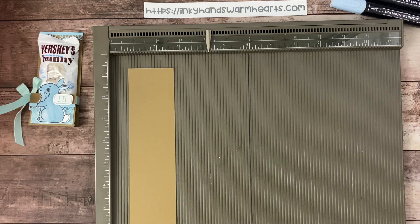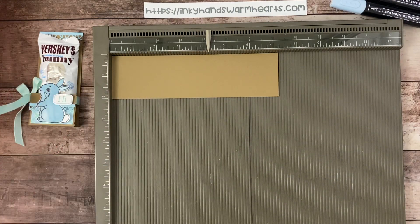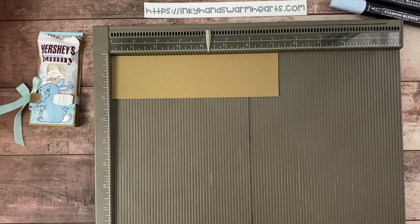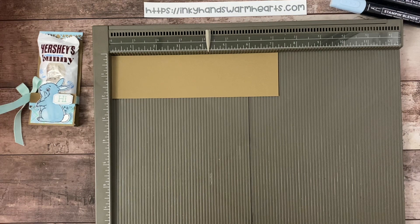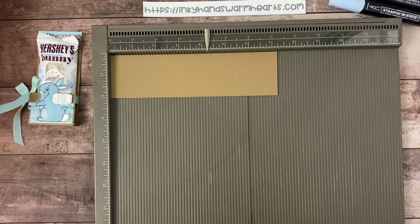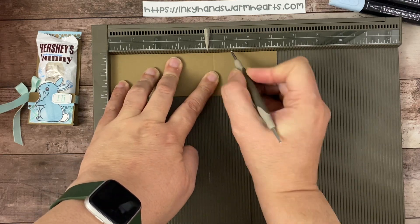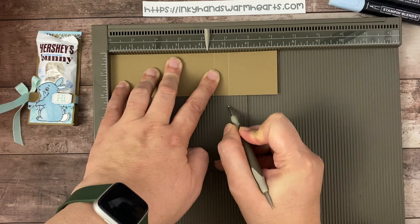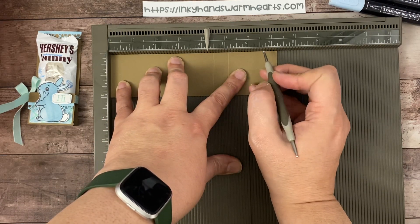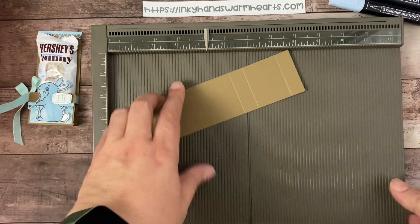We're going to start with our Simply Scoreboard and we are going to score down the long length. This piece is seven and a quarter by two inches, and down the seven and a quarter inch length is where we're going to score. We're going to score at four and a half inches, five and an eighth — which is one tick past the five — and six and five eighths. Three score marks, fairly simple, just down the long length.